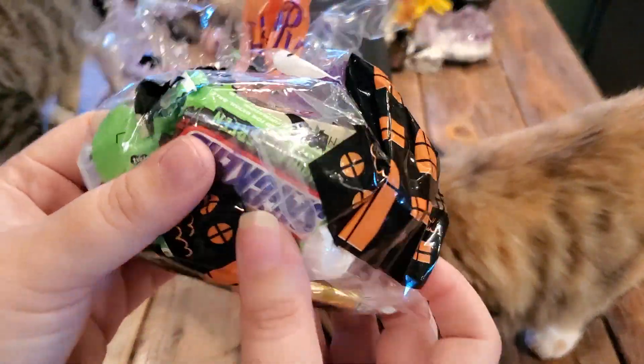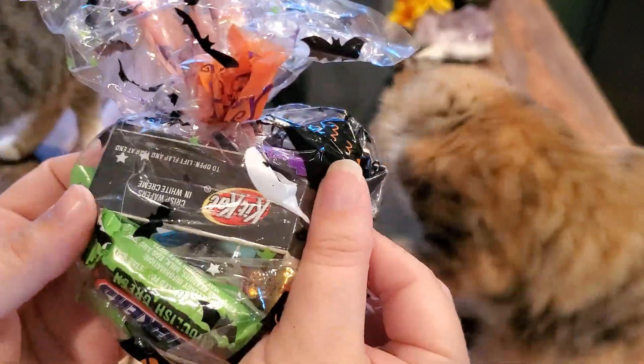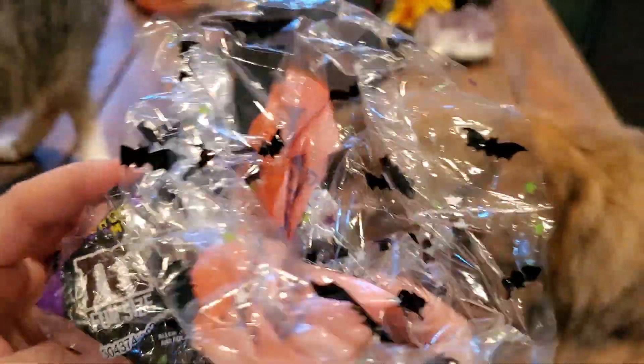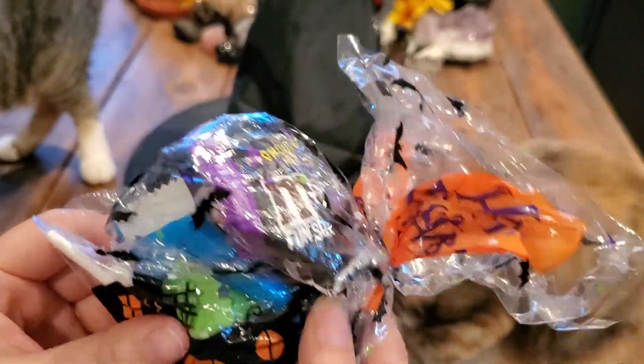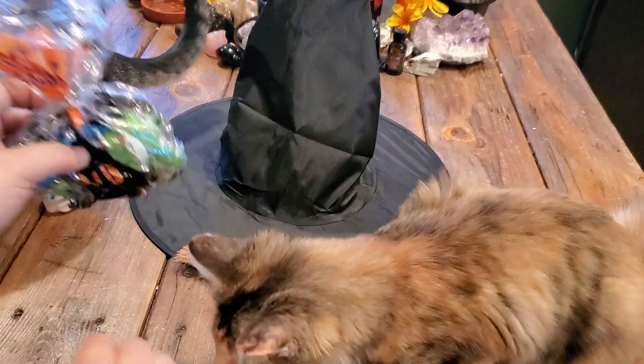We got a bag of treats! We got some Snickers, some Kit Kats, Shark M&Ms, and a sucker — Caramel Apple Pops. So we got a nice little bag of treats.